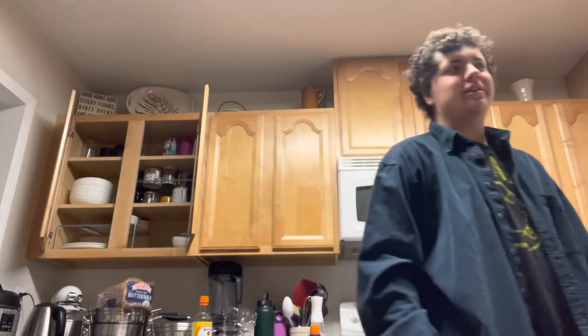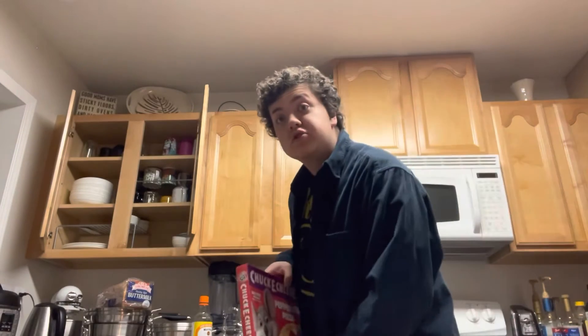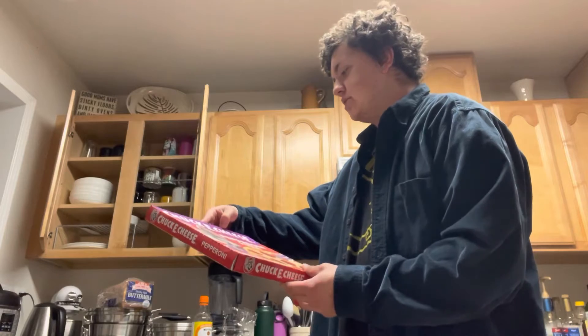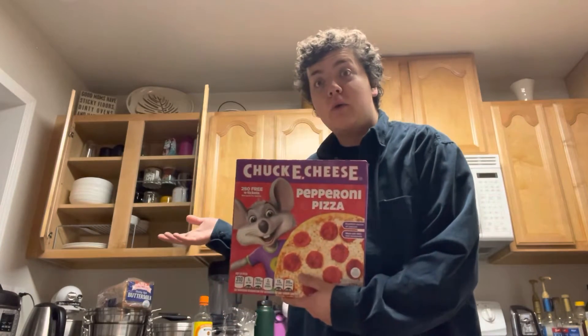Today I got something special for the first episode. Something special today — we got Chuck E. Cheese pepperoni pizza. I never had this before. Until now.